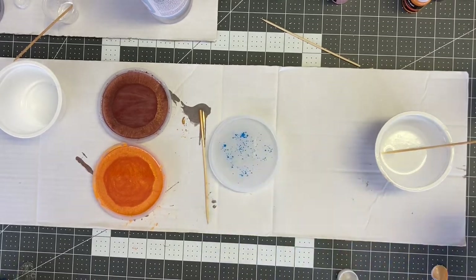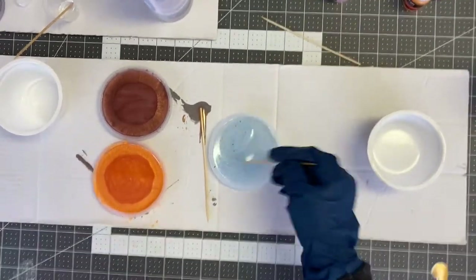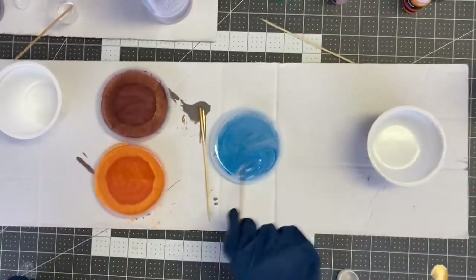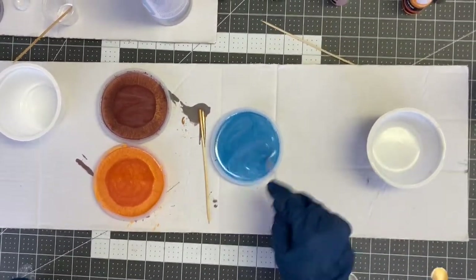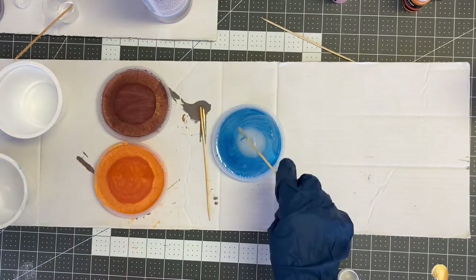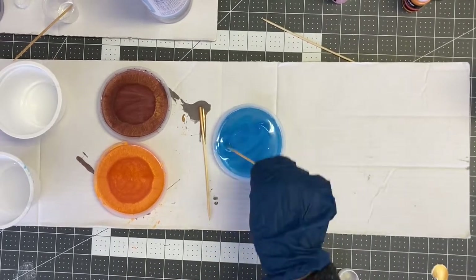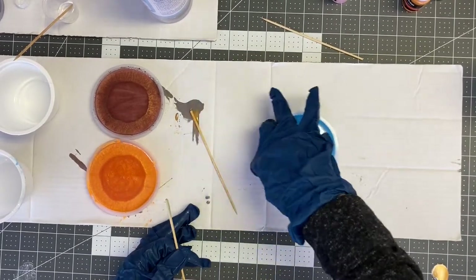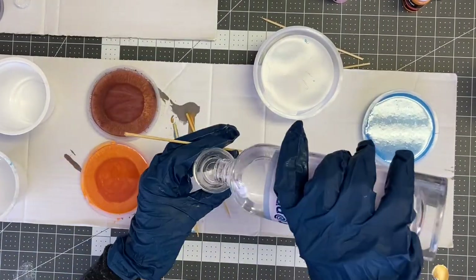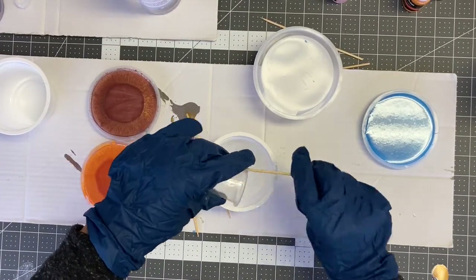I use a separate mixing container and a separate wood stirrer for each color I'm using, so you'll want to have plenty of those on hand. You can also add other elements to your coasters — for example, I did a coaster where I added a leaf, and some coasters with nuts and washers. You can add any kind of elements, but remember that whatever you add can only be up to an eighth of an inch thick, because it needs to fit within the resin with the top and bottom covered.